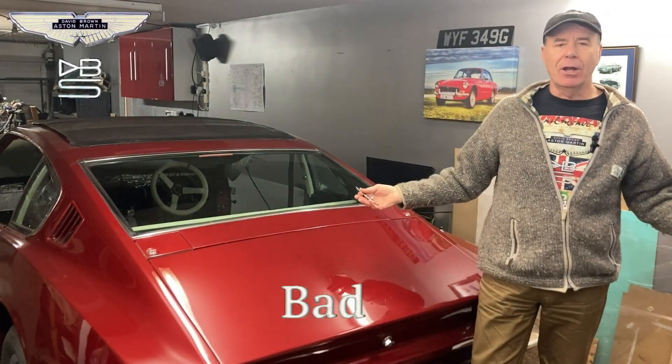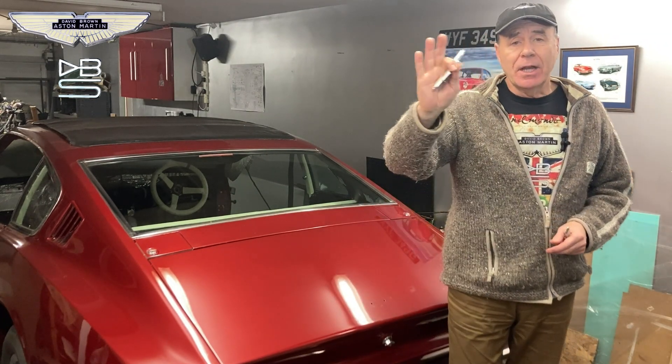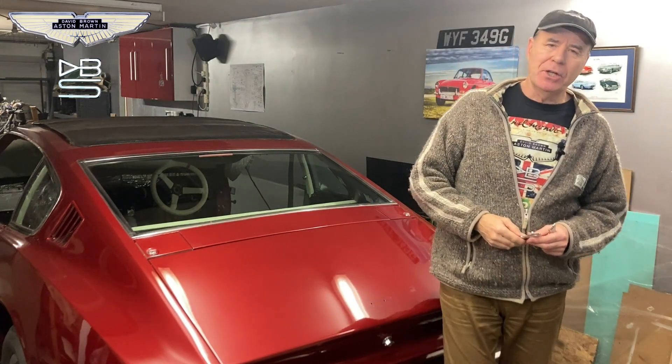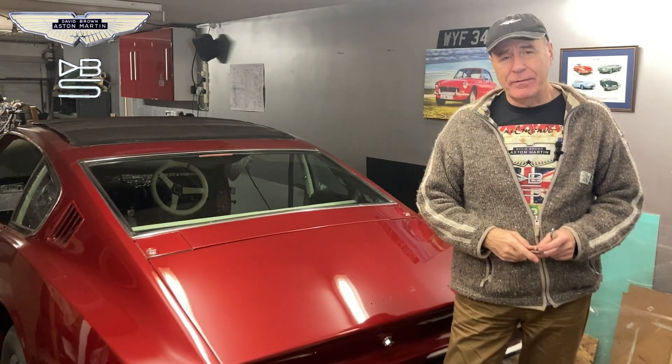Hello everybody, welcome to my garage, I'm Andrew Day. First of all I'd like to say hi to all the DBS chums out there, and also I'd like to thank those of you who've subscribed to my channel and for clicking the like button on my previous videos.